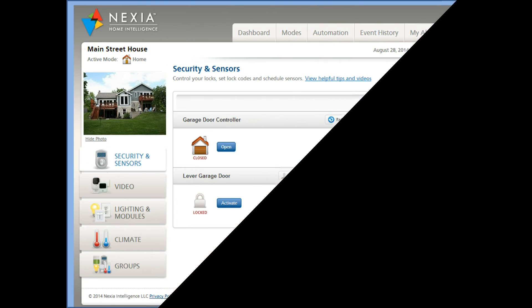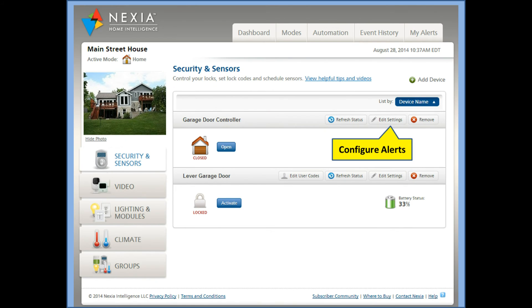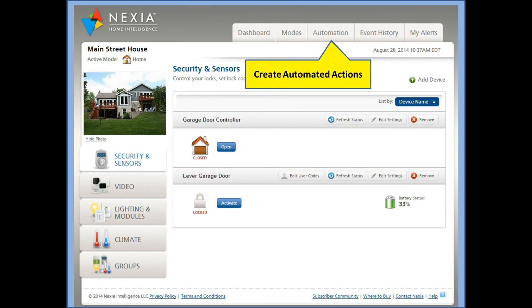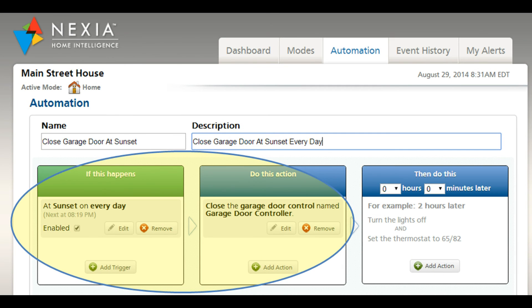Explore the Nexia portal to maximize your system. Click the Edit Settings button for custom garage door alerts. And use automations for security and convenience, such as scheduling your garage door to close daily at sunset.